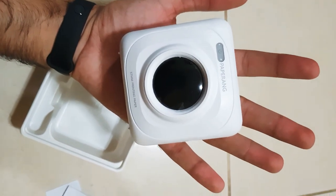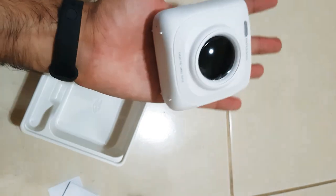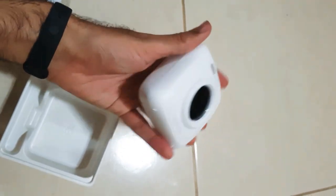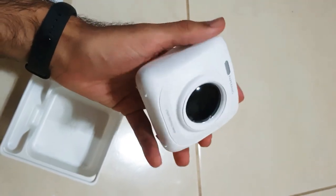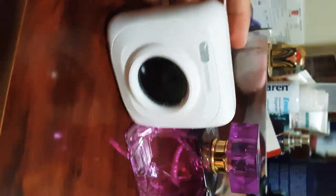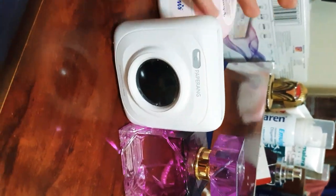Just to give you guys an idea of the size, I'm holding it in my hands — my hands are pretty normal size — and you can see it's really light. It's lighter and smaller than I thought from the pictures. Here's a perfume bottle for comparison, and you can see it's very small.